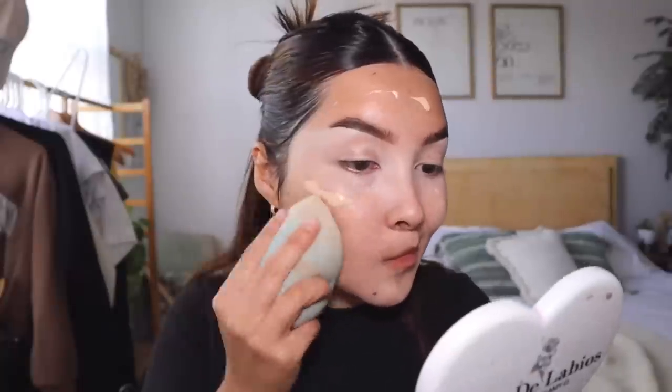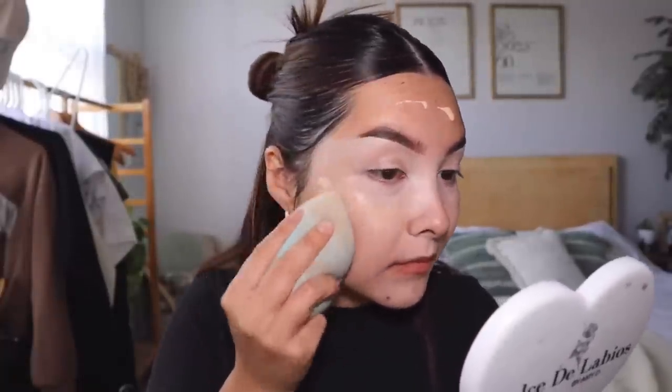Now here is the foundation — this is my favorite one. Even though I said I was going all out, I still don't want to look too cakey. This foundation covers but it doesn't make my skin feel like it can't breathe. It looks so cute, and I know at the beginning it looks really white but it fades away.